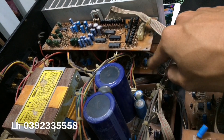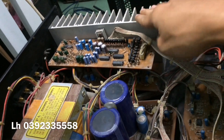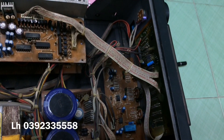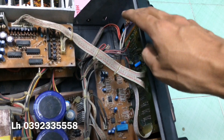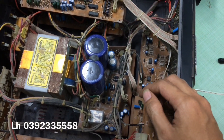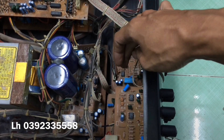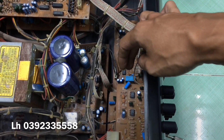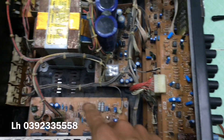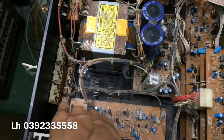Cái bò công suất nằm ở dưới, hai tế hai bên. Cái bò đèn thì nằm ở trên — cái bò điều khiển bò đèn — và phần đèn có cái bò nghiêng ở đây, dãy đèn LED là cái bò mạch nằm ở đây. Đặc biệt con máy này có hai phần relay: một phần relay bảo vệ loa và một phần relay tín hiệu — đóng hai cái. Full cáp dài hết, Forms 3 cộng.